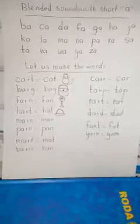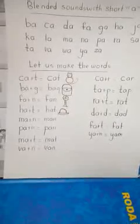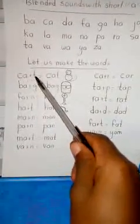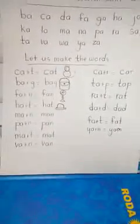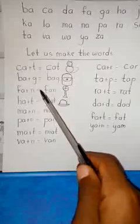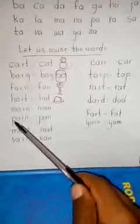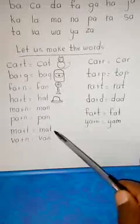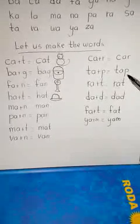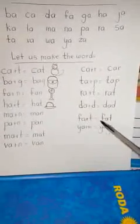Now I am going to point to the blended sound, and you tell your mom and dad the word that Teacher Eric is making. What's the word? Good — it's cat! Bag. Fan. Hat. Pan. Mat. Kar. Tap. Dad. Fat. Yam. Amazing — you are so good, you are brilliant!